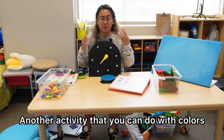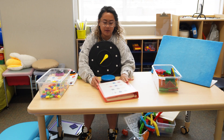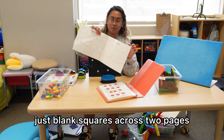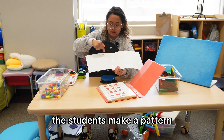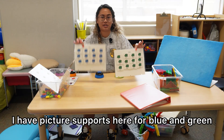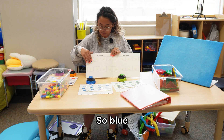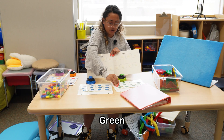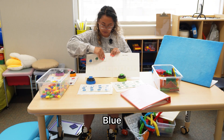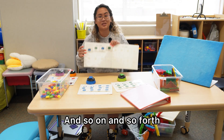Another activity that you can do with colors is, of course, make patterns. I have a folder that I made here using Boardmaker for my classroom. It's a make-a-pattern template — just blank squares across two pages that I laminated together so you can have the students make a pattern. You can give students a choice using the buttons. I have picture supports here for blue and green. You can model the pattern you want them to do — an ABAB pattern. So blue, green. You try. What comes next? Blue. Green. And so on and so forth.